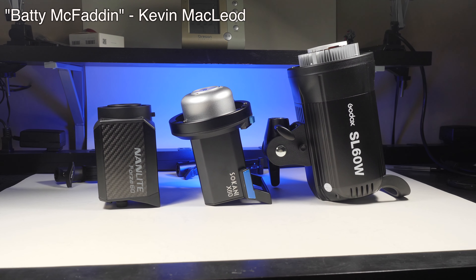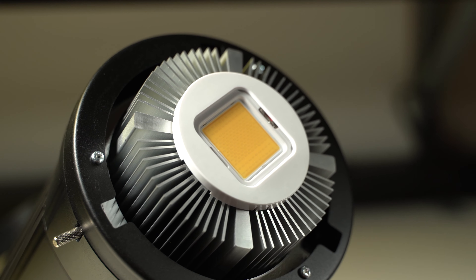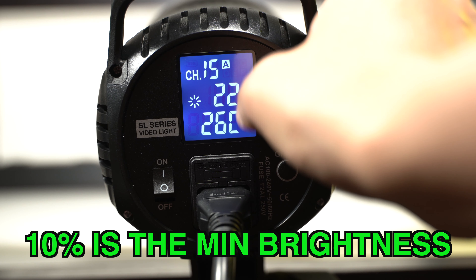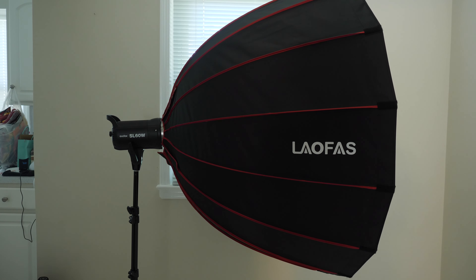So which one of these 360 Watt COB LEDs deserves to be in your kit? If you're on a budget and always have available plug-in power, the Godox SL60 hands down wins for best value. It's the cheapest, low fan noise, it's got good colors, and its yoke is quite strong for larger Bowens light modifiers.